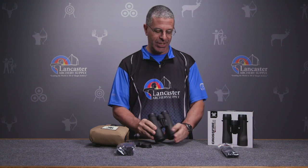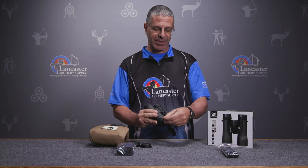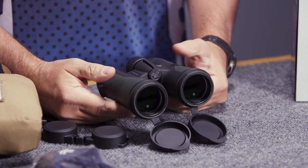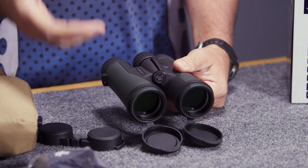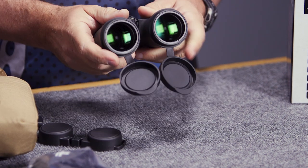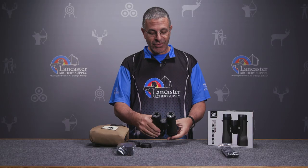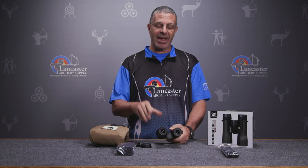The binoculars themselves, as we said, are 10x42 — that means they're 10 power magnification. The 42 refers to the objective lens, which is 42 millimeters. So these are going to be high magnification with good light-gathering qualities thanks to that 42 millimeter objective.